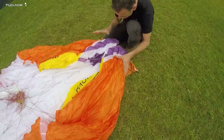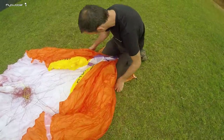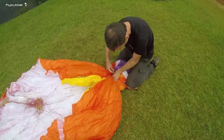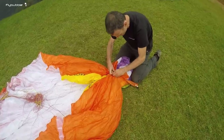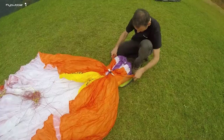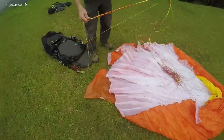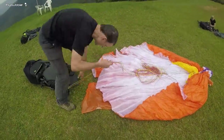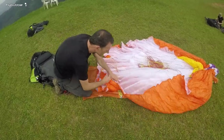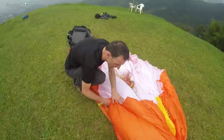Just tidy those up a bit - not perfect, we're not trying to be perfect. Next, get this strap and do that up, which holds everything nicely in place. Then I go to the trailing edge, gathering the cells as I go and trying to get them a bit more straight.